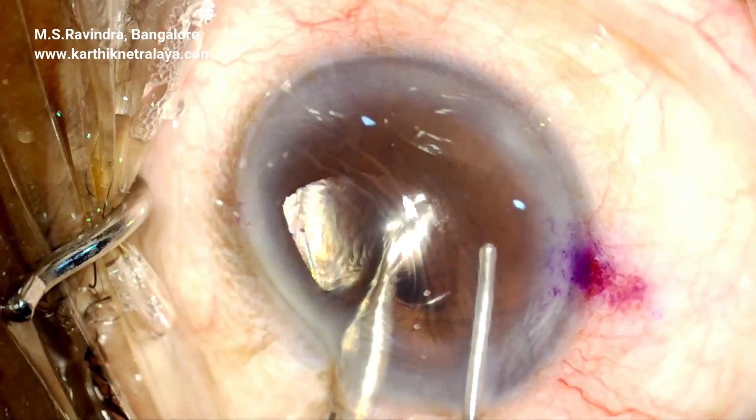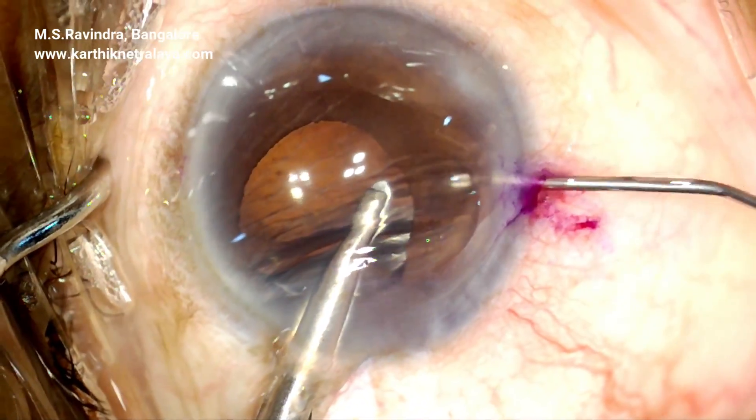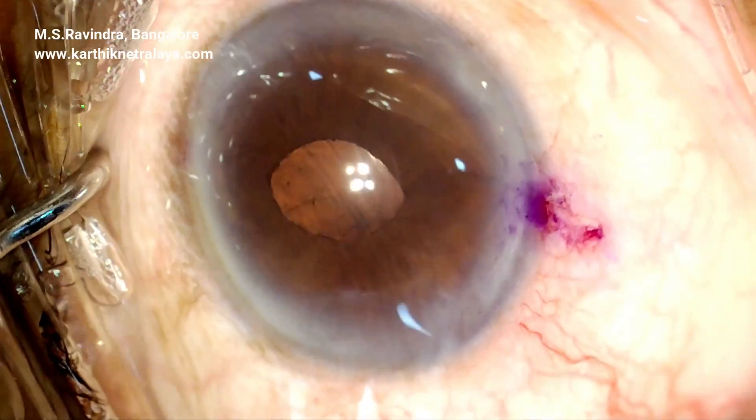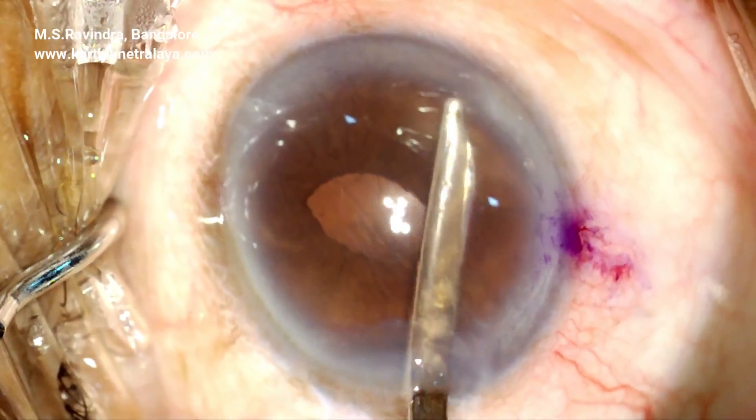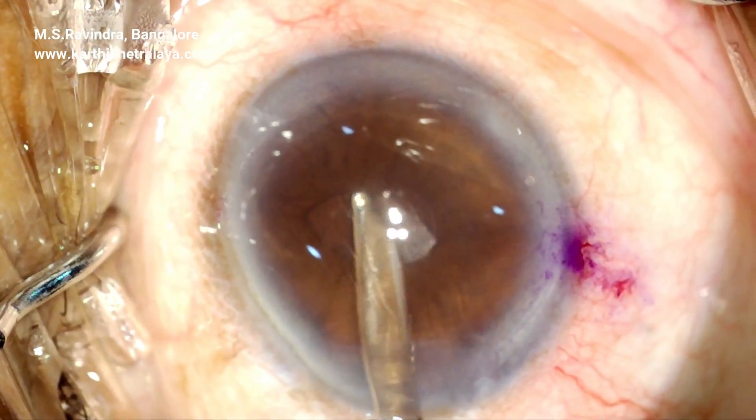Visco fills the eye after you hold the optic. The optic is held at the periphery close to the haptic, and the other end is also enclaved. Visco is completely aspirated.